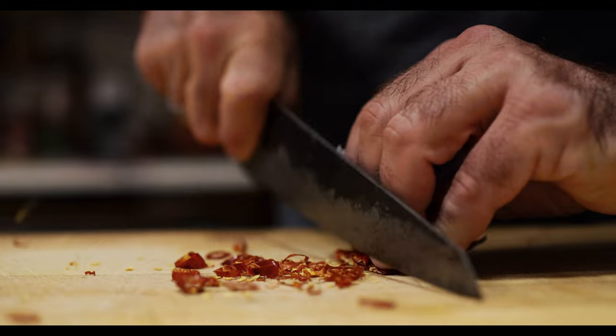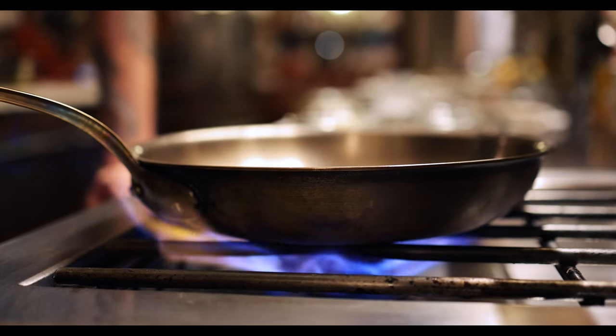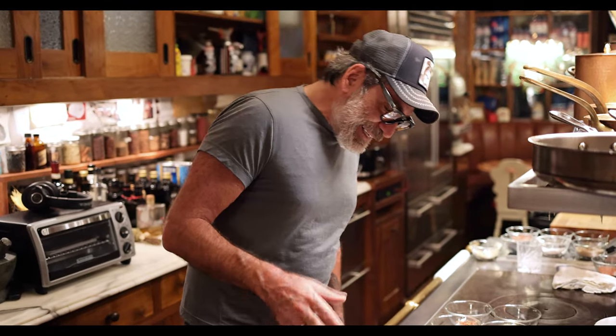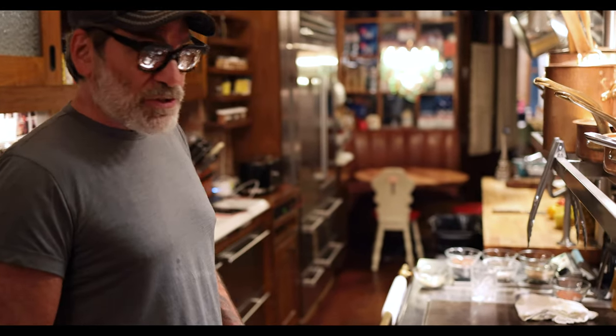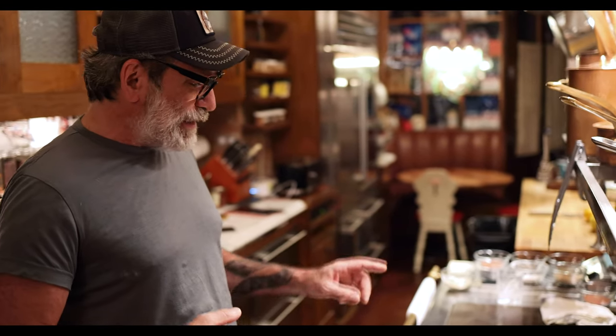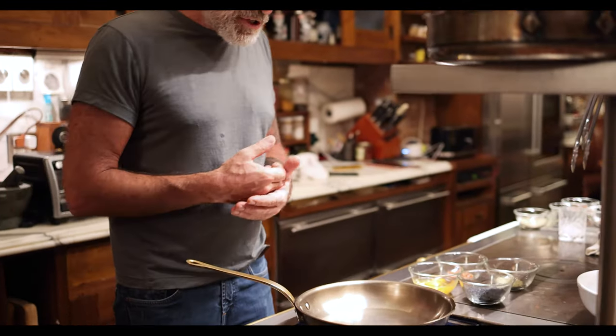Our mise en place is very close. Most important thing is getting the pan to the proper temperature and starting with the proper pan — stainless steel. Very important for this. Can't do without it. No non-sticks, no coated pans, no cast iron. Nothing. You need this clean surface, and also to make it easy to clean.